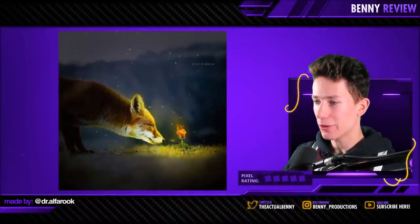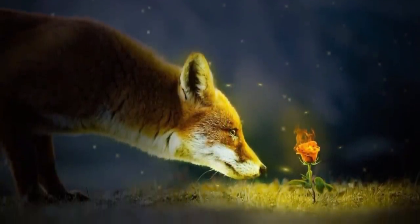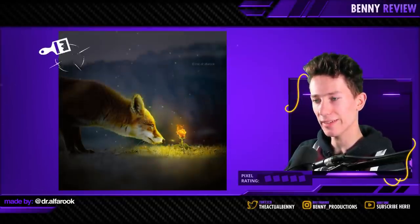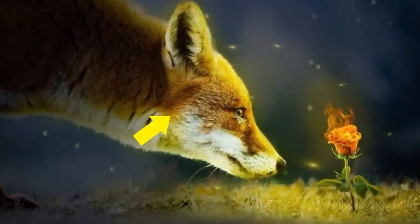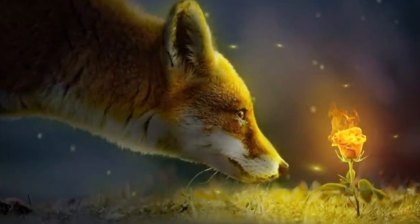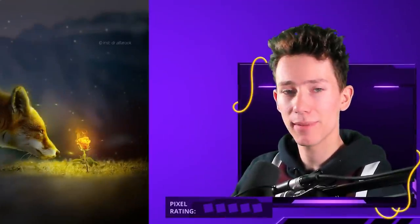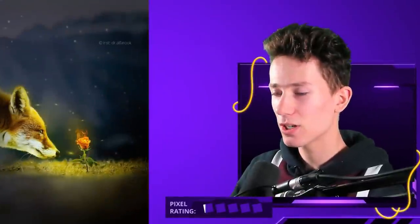This one looks very nice, but there's one thing kind of off, and that's the lighting on the fox. The rose is right in front of him, so the light should look more like just the front of his face being lit up. Basically you have to ask yourself: what does this light reach? I guess that's the best way to approach it. Lighting is by far the most complex thing in art — it's also the only thing that matters if you think about it. I'm going to give this one two pixels.